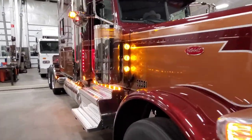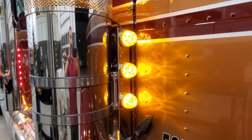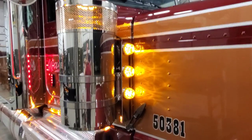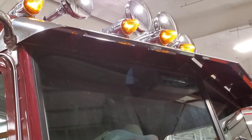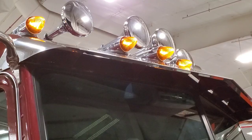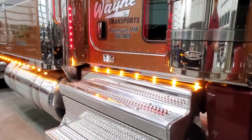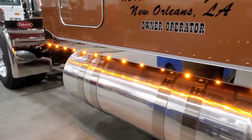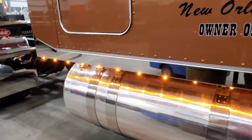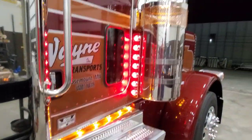We did watermelon lights — three watermelon lights, or honeycomb lights as Bobby would say. I'll let you guys fight about it; I think they're watermelon lights. The ones on top, those are honeycomb lights. We did four on top, and then we also did the shine-down lights with the smaller three-and-a-half-inch fill panels.